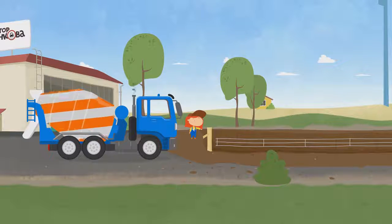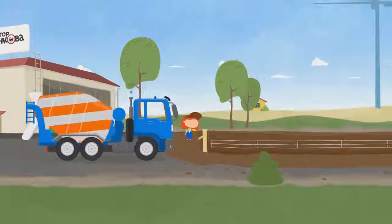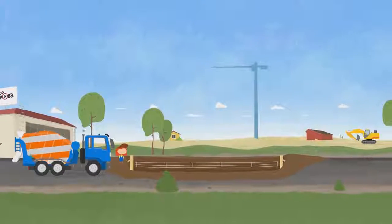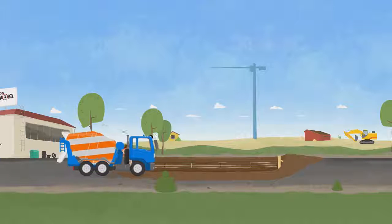We have arrived. We need to make the foundation for the house. Cement mixer, start work.